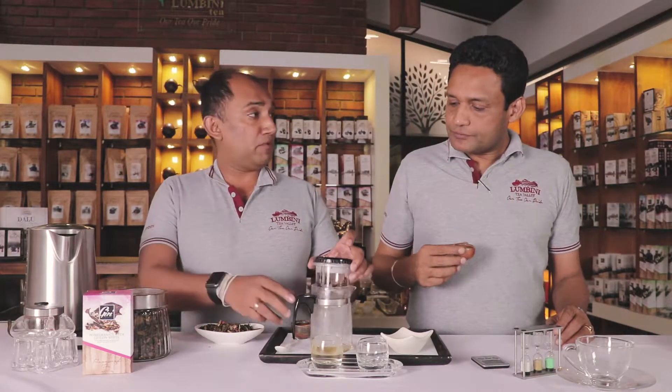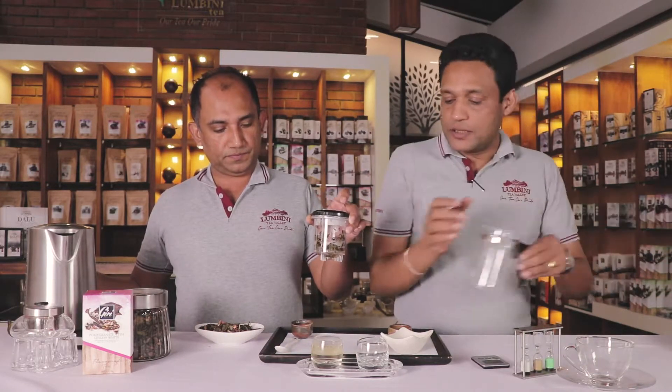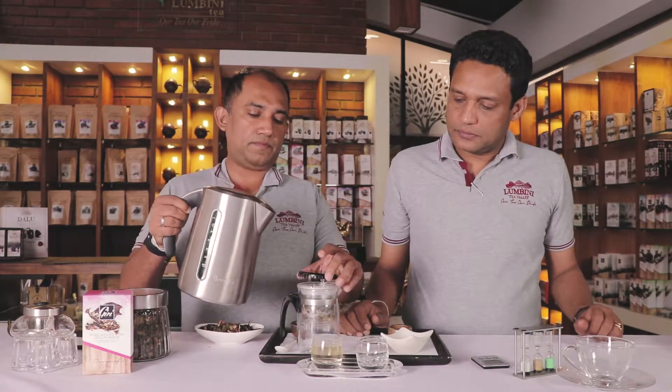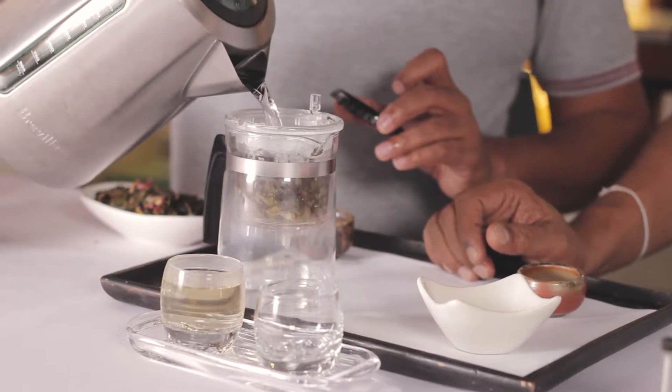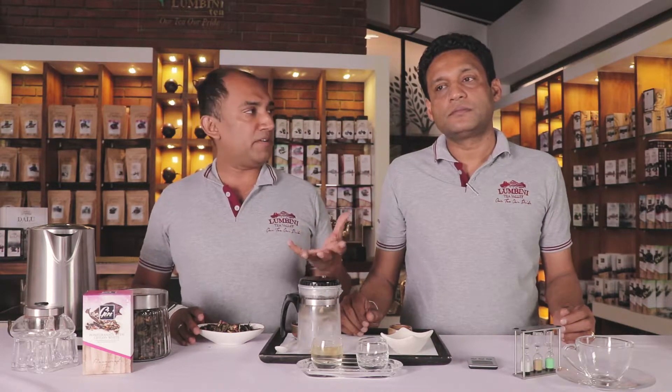And we can go for the second brew as well. I will change the jar. So the second brew will be the same. It'll actually open up now a little more strongly. The liquors will get the flavor and the tea characters into it. This infusion depends on how you want to enjoy this tea, so you can re-brew it a few times if you want.